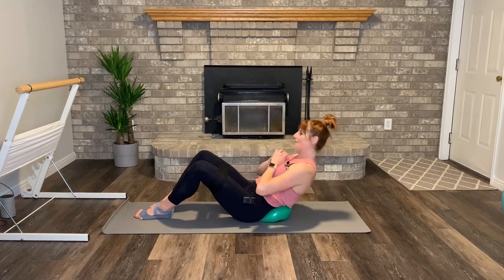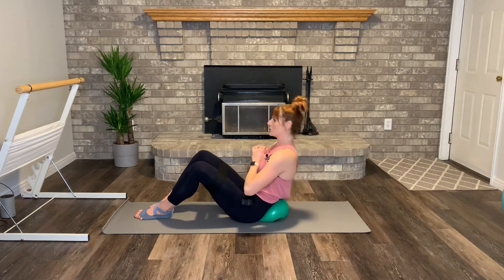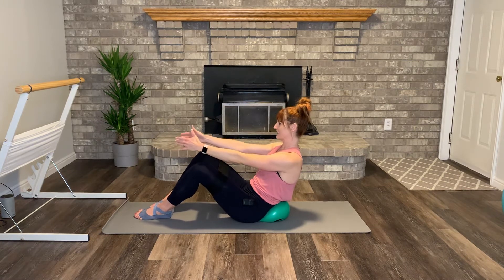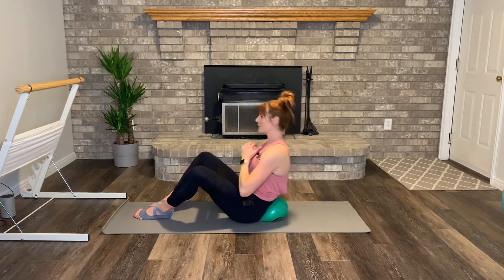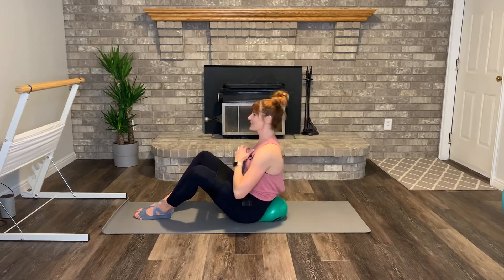Only leaning back as far as you would like to, as far as it's comfortable for your body. Three, two. Last one. Hold it here, just the legs. Press, press, press. Keep breathing. Seven, six, five, four, three, two — combine it. Here we go. Press, press, press, exhale for four, three, two. Bring those arms out.